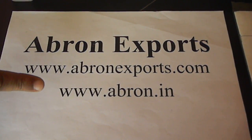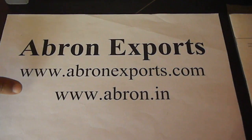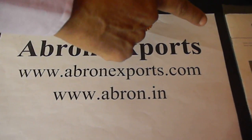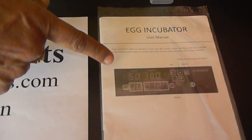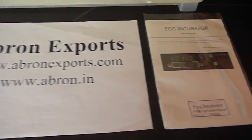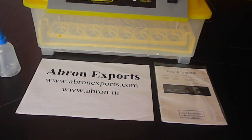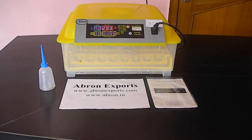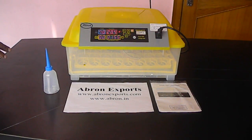This is available from Abron Export — you can call, visit the website, or send an email. A manual is provided with all full details. It is a very good instrument with an easy automatic tilting system — the automatic digital egg incubator. Thank you very much.